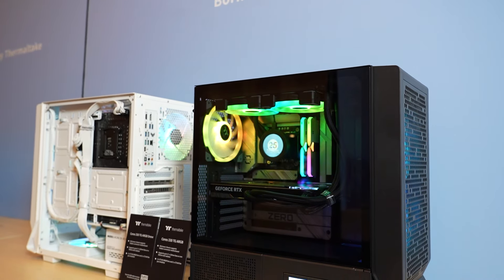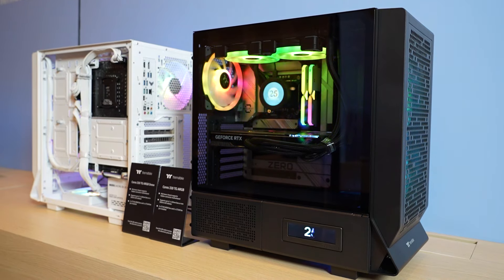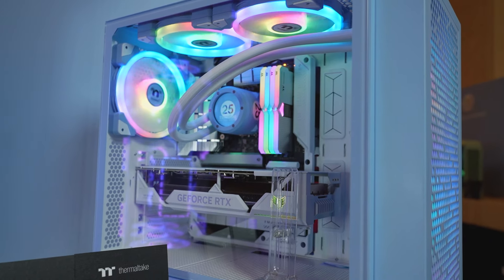The Series 330 TG is going to be available both in black as well as the Snow Edition. And you guys saw it in the hydrangea blue as well — we had it in the front.